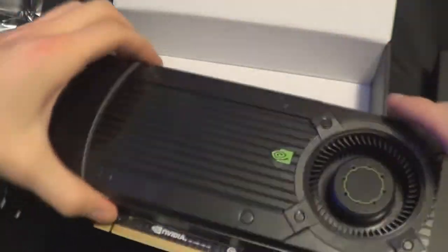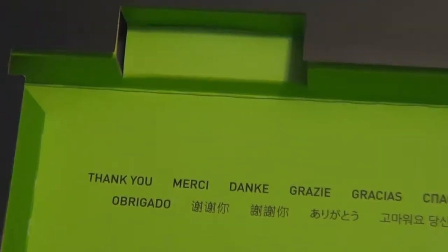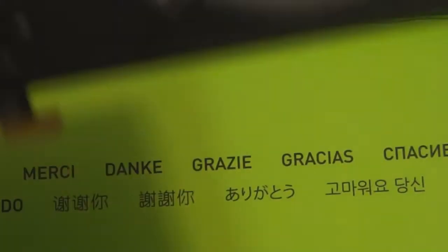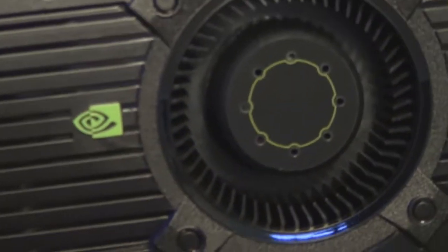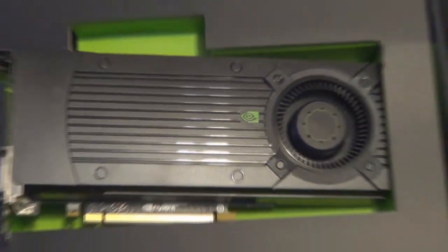There it is. Fantastic. Once I get this thrown into the case, we'll see how it actually runs.